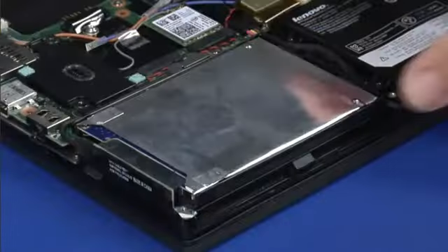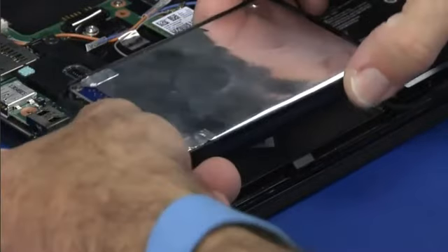Remove the single retaining screw, lift the hard disk drive from its bay and disconnect the cable.